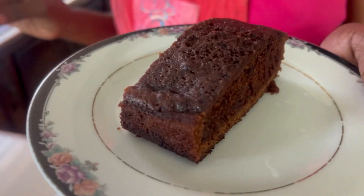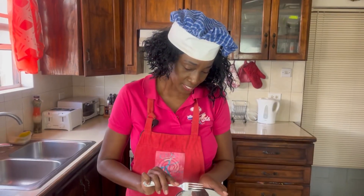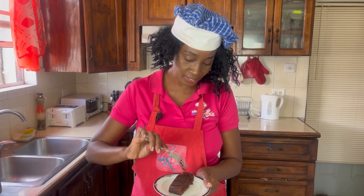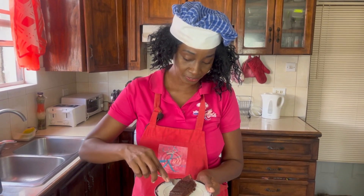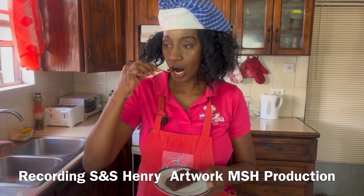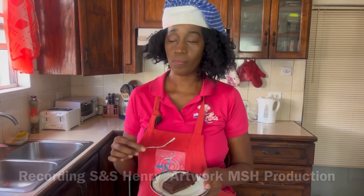Our simple chocolate cake is done! I allowed it to cool for a few moments and took a slice. It is so moist and so decadent — absolutely delicious. I highly recommend trying this recipe if you have a special occasion, or just because.